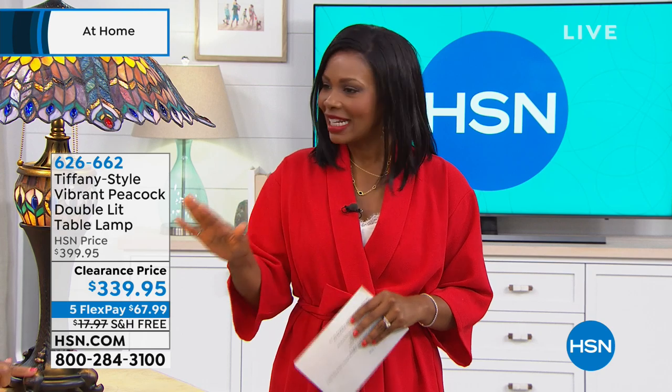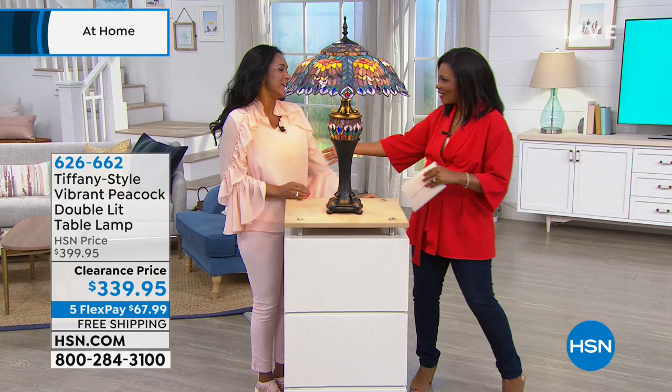This next set of products are not solving problems, they're actually creating beauty. These are Tiffany-style light options for you. We're going to start off with something gorgeous that Alexandra Baker brings to us. Good morning, gorgeous woman. How are you doing? Our home BFF. I'm doing great, thank you, so happy to be here.